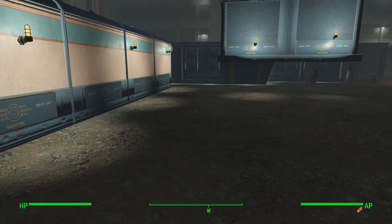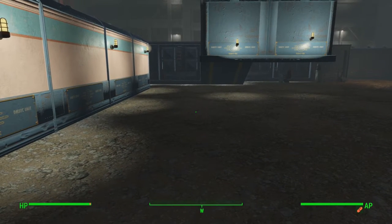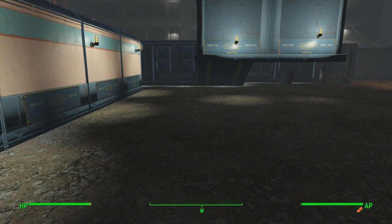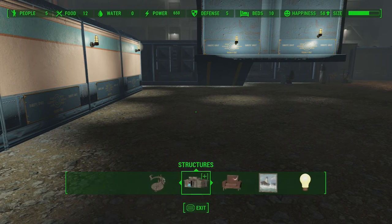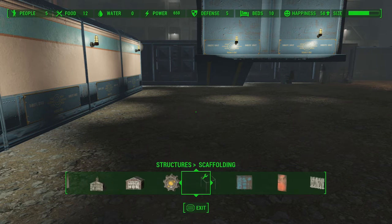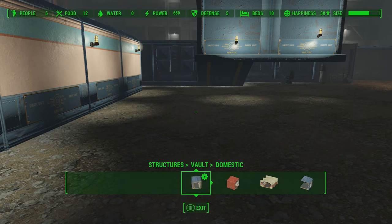I'm going to show you exactly what problem people are having with the rooms actually sticking together. So if I go into Structures and all the way up to Vault, I'm just going to choose my first one here which is Domestic.